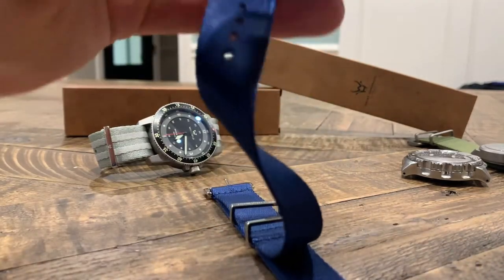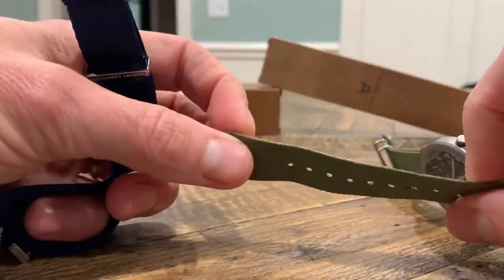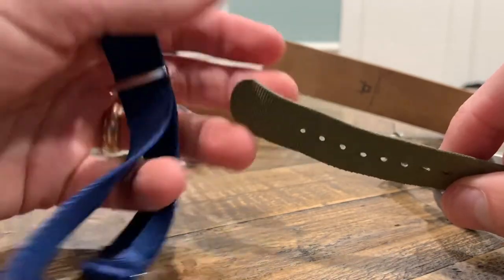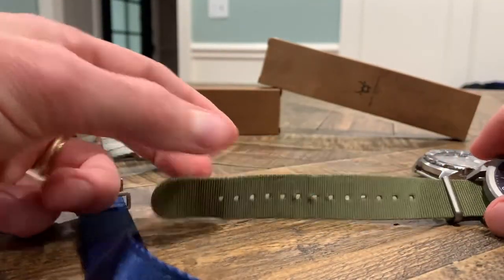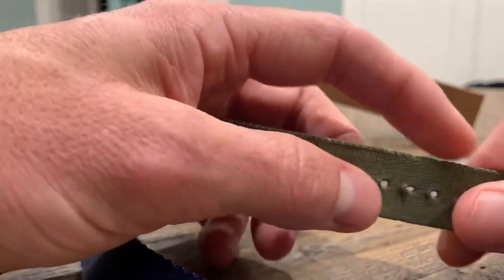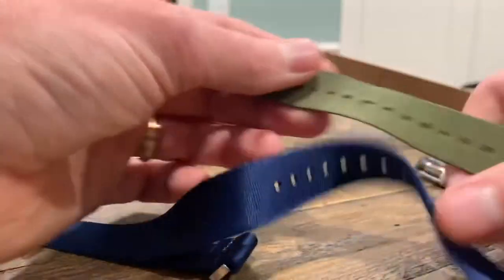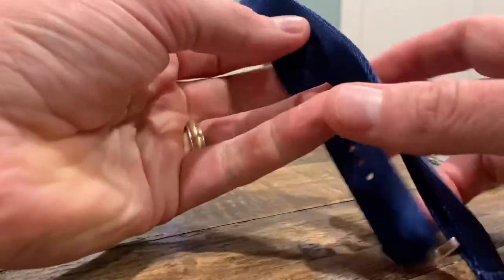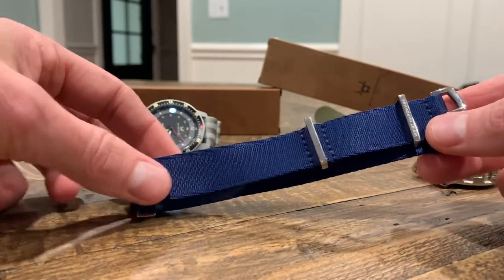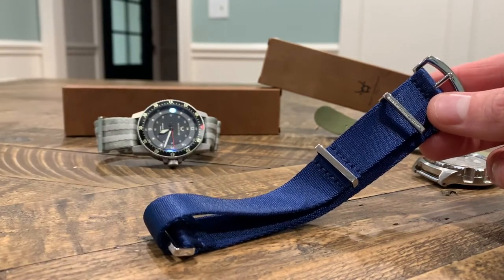If you're new to NATO straps, let me show you the difference. Here is a standard low-end NATO strap, pretty cheap — this is basically what you got a couple years ago. You can see the fraying on the holes, fraying on the edges. It's very thin, stiff, not as soft. These Wrist Hardware straps are definitely an upgrade and give you that premium, luxury feel.